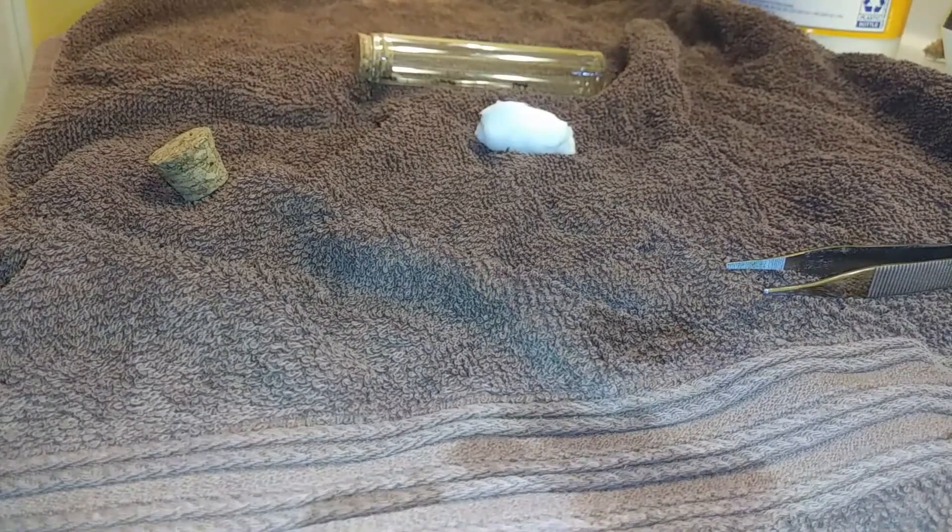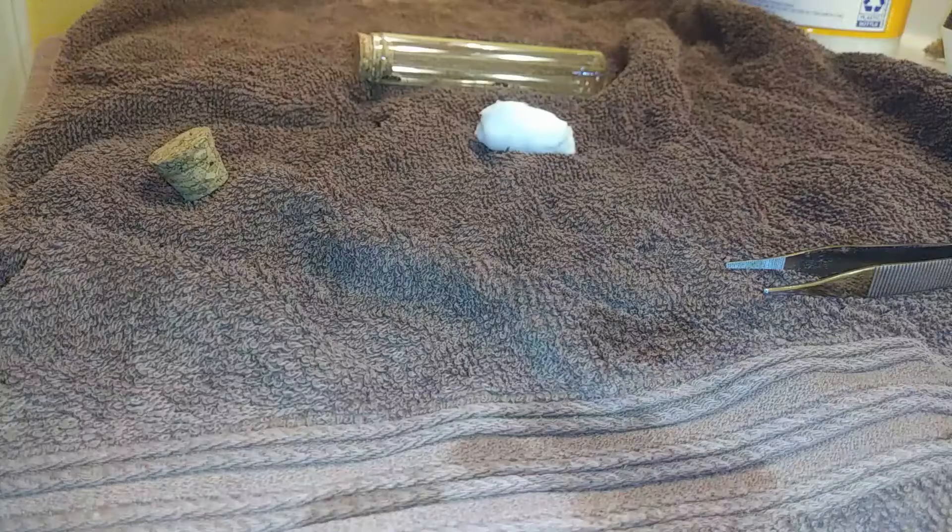Hey guys, this is KG Aquatics, back with another helpful pet tutorial. This time it'll be on how to care for your queen ant — particularly how to start out your first test tube setup, which is usually the first habitat.